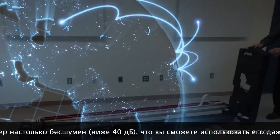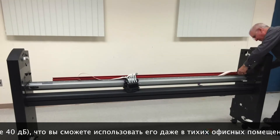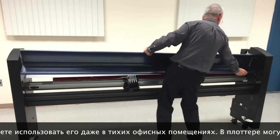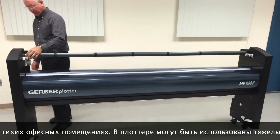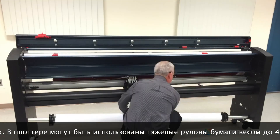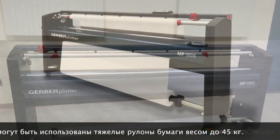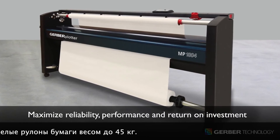With over 40 years of experience and nearly 25,000 plotters installed worldwide, you can trust the experts at Gerber to deliver the highest quality plotting systems. And the Gerber Plotter MP Series is no exception, delivering the perfect combination of reliability, performance, and return on investment in one complete package.